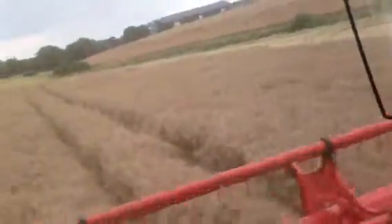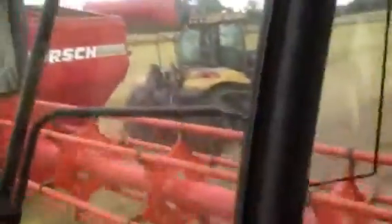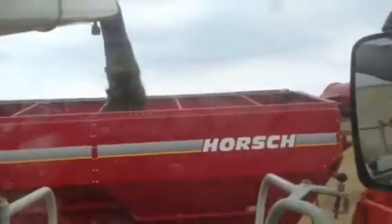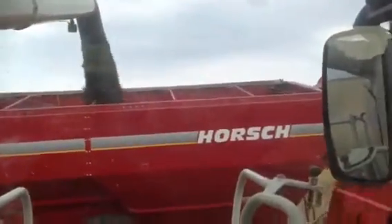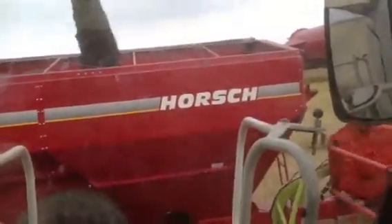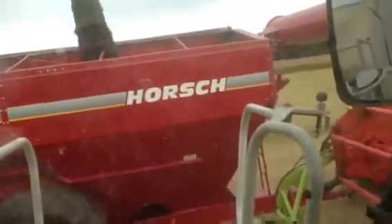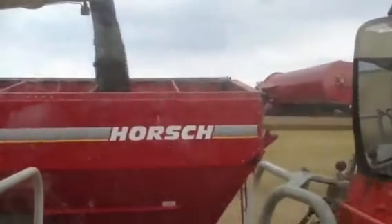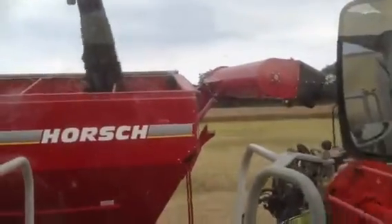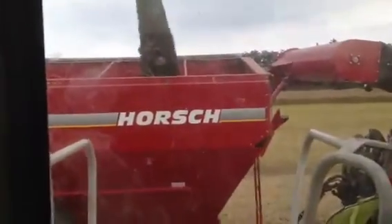Come on, he's got to be quicker than that! Let me come into the front a bit more, a little bit more.